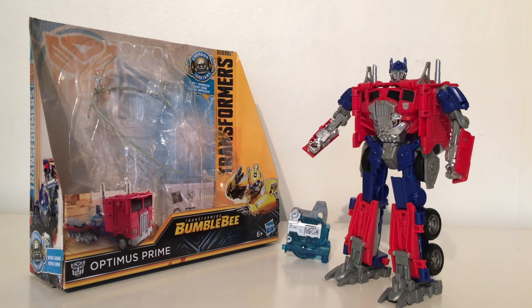Hello and welcome back to another Transformers Bumblebee review. In today's review we're going to be taking a look at the brand new Transformers Bumblebee Energon Igniter Nitro Series Optimus Prime.